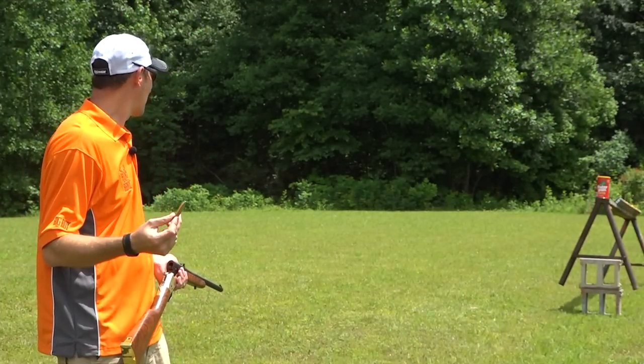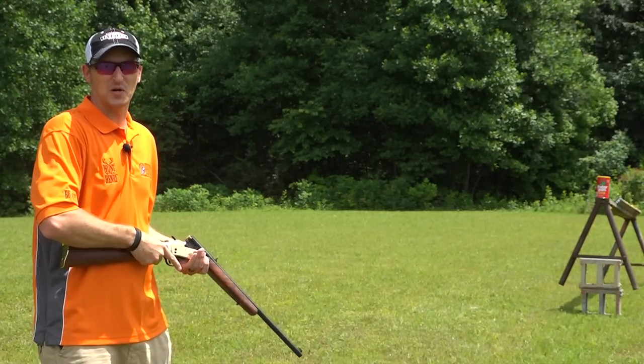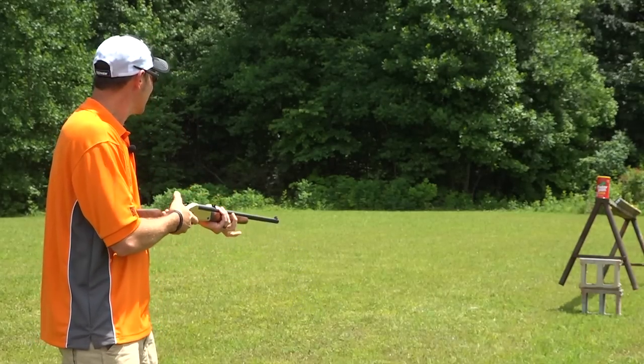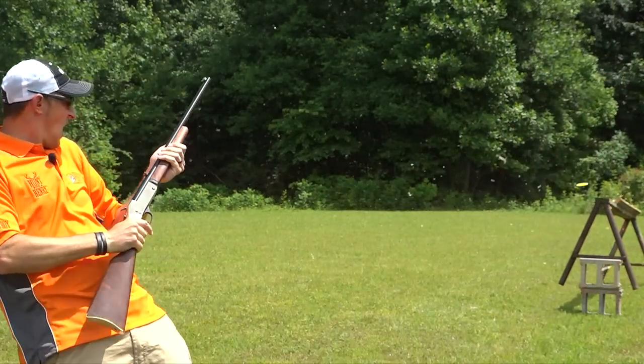Let's start the video off with shooting six pounds of peanut butter. I've always wanted to do this for some odd reason, just to find out what will exactly happen when you hit it with the 45-70. Oh, gross.